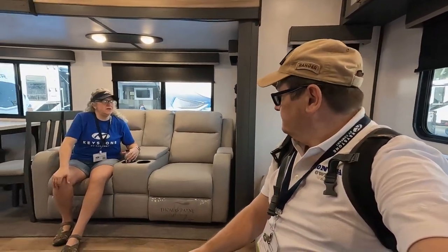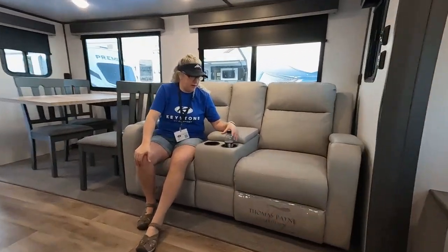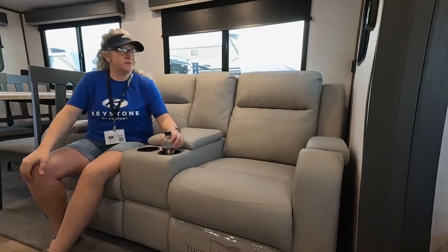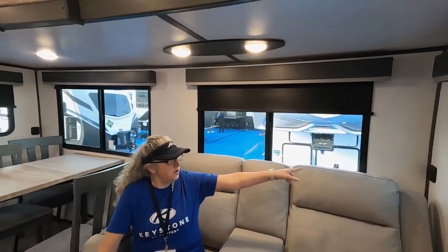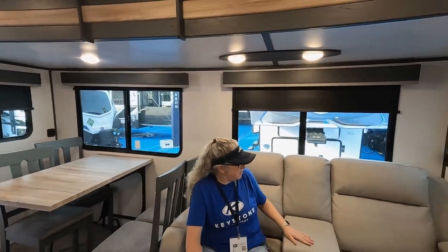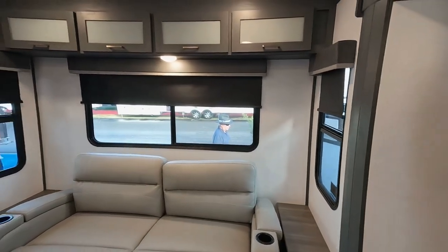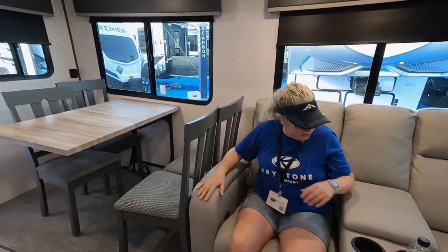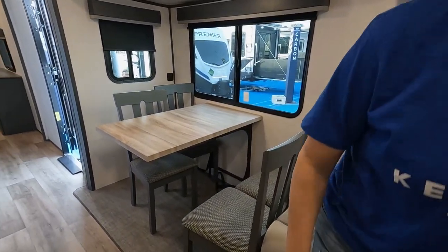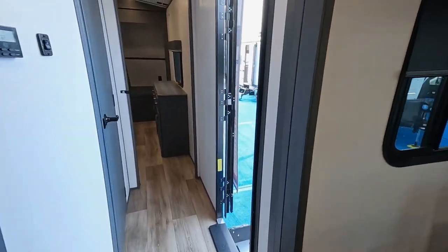Look at these cup holders — they can hold the bigger water bottles, which is nice. Thomas Payne furniture, love that. You've got more USB ports, and I love all the windows in this space. Each seat has an armrest. Good size table seats four comfortably. Let's go check out the bedroom.